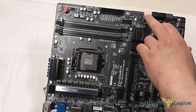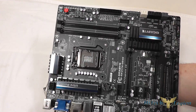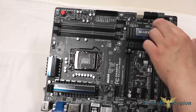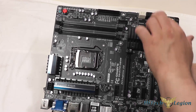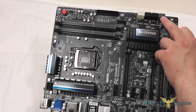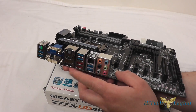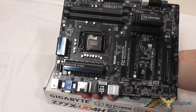The first set of SATA connectors is SATA 3, provided by the Z77 Express chipset located under the aluminum heatsink. There are four SATA 2 ports in between, also provided by that chipset. The last two are also SATA 3, provided by an additional Marvell chipset, which also provides the controller for the two eSATA 6Gbps ports on the back panel.